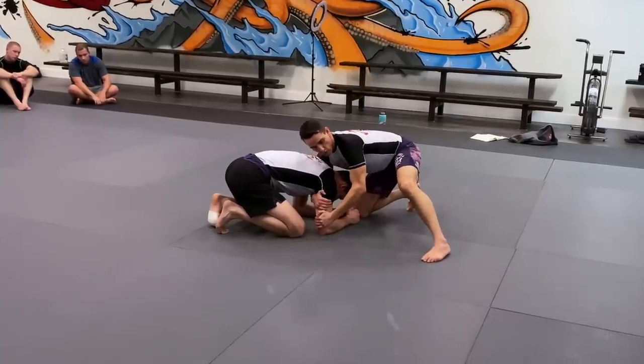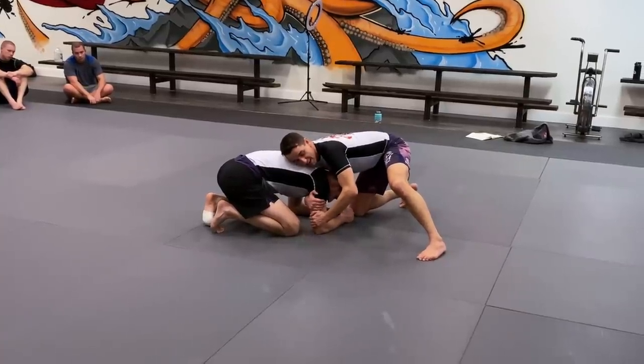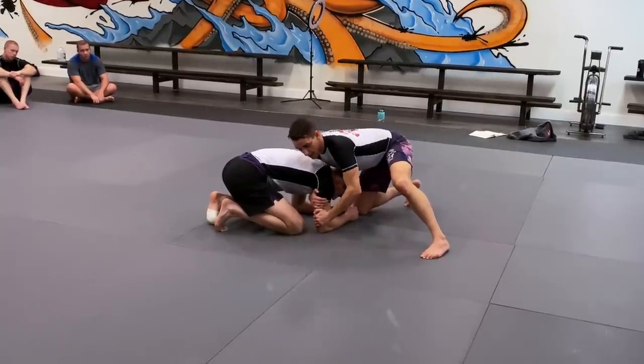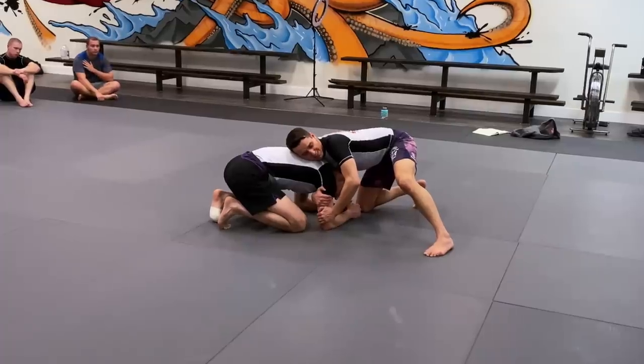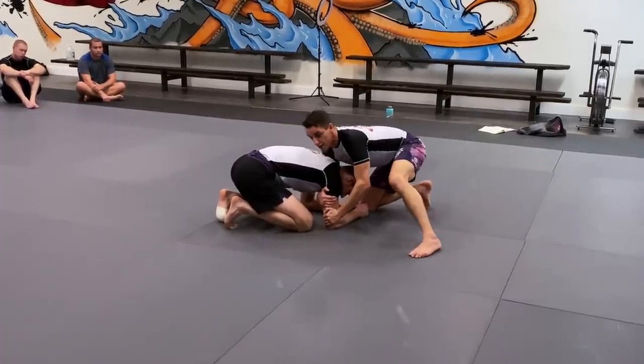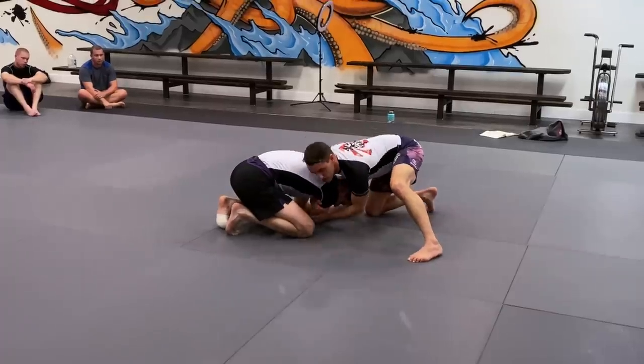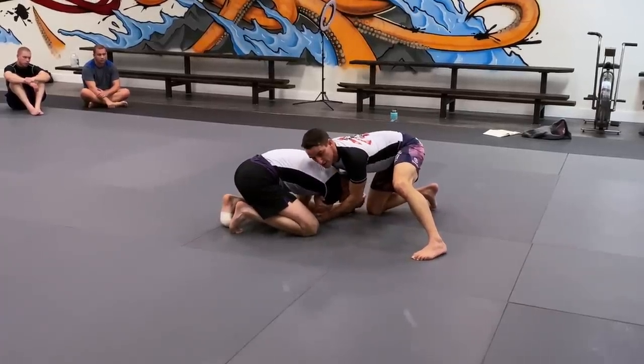With this grip, I'm going to force his arm across the body. The problem is if I try to force it across, it's pretty heavy because I'm laying on him and his elbow is on the mat — it's really tight. One way to make this easier is to drive in and pick the person up just a little bit, and then I can stuff that arm across. That makes my job a lot easier.